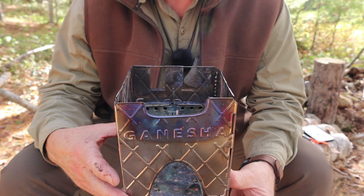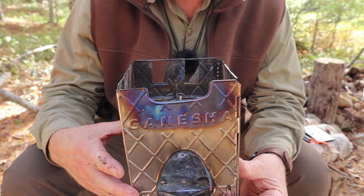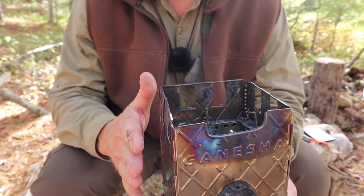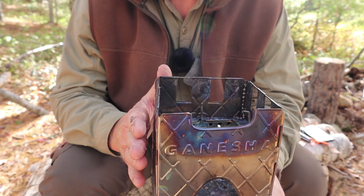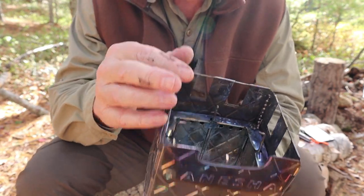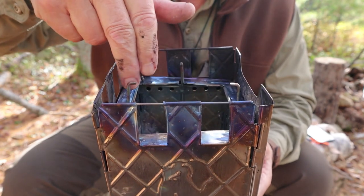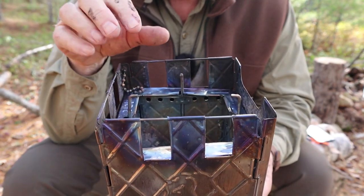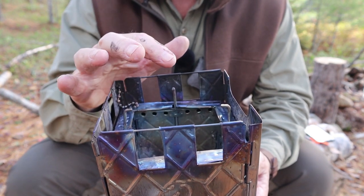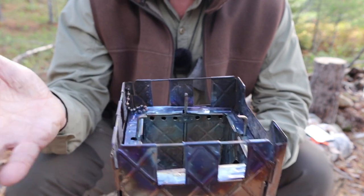Air is being drawn in underneath the bottom of the stove, up through between the two walls. As it's drawn up, it preheats so that when it gets to the top of the inner chamber, the air is already quite hot, and that convection continues to draw air up. All around the top of the inner chamber are a number of small holes — when that preheated air comes up to the top, it enters back into the combustion chamber. Hot, it mixes with smoke being generated from the wood and combusts. That's secondary combustion — like an afterburner on a jet.